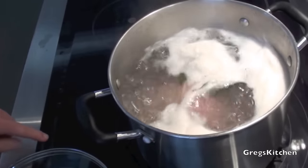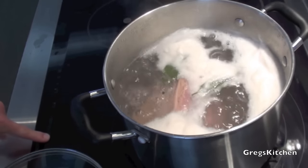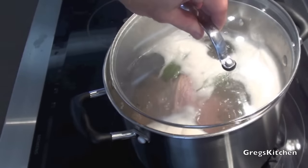Now we're gonna put it on the stove and bring that to the boil. Once it's started boiling, reduce the heat to a simmer and we're gonna cook that for about two to four hours. Might just put the lid back on.